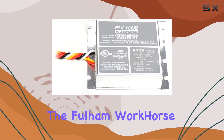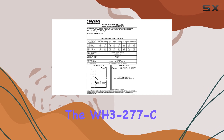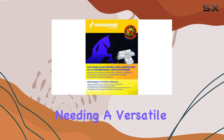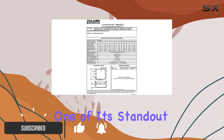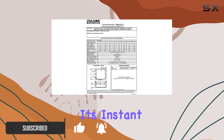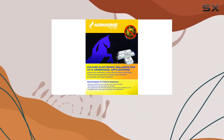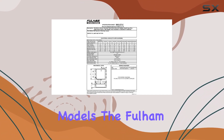Today, we're diving into the Fulham Workhorse Adaptable Ballast, specifically the WH-3-277C model. This ballast is an excellent choice for those needing a versatile and reliable solution for their fluorescent lighting needs. One of its standout features is its instant start capability, which ensures that your lights will come on quickly and efficiently without the usual delay associated with some older ballast models.